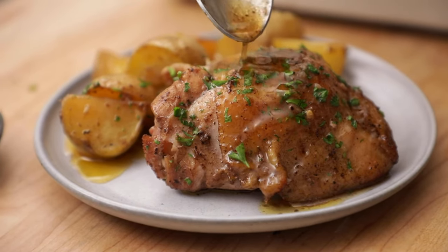Are you looking for a new one-pan meal that's fuss-free but flavorful? I've got you covered with this family-favorite one-pan chicken and potatoes.